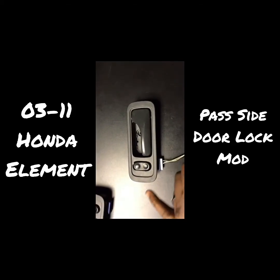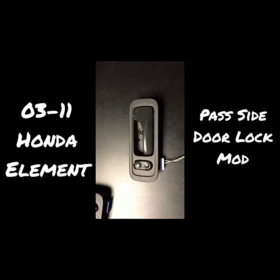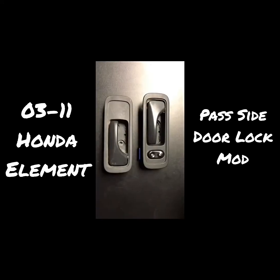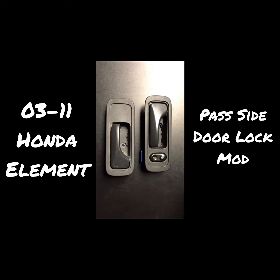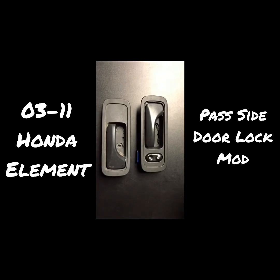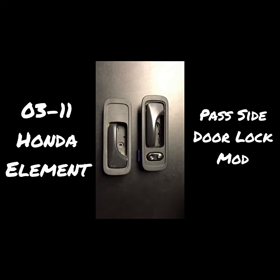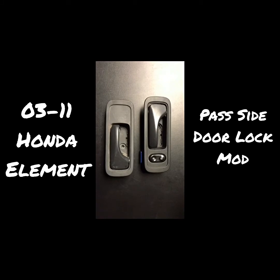In this video I'm going to be showing you guys how to add the door lock to the passenger side door so you can lock and unlock the doors. You will need the driver's side door handle and the passenger side handle as well to do this mod. I suggest going to a junkyard to pick up these two parts because you definitely don't want to mess up the handle that's currently in your door — at least you'll have a spare. This is what you will need.